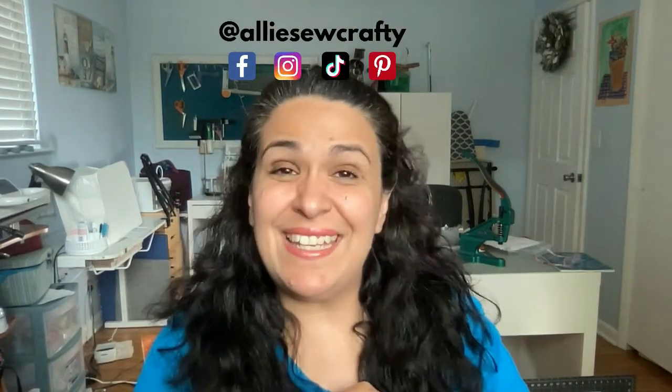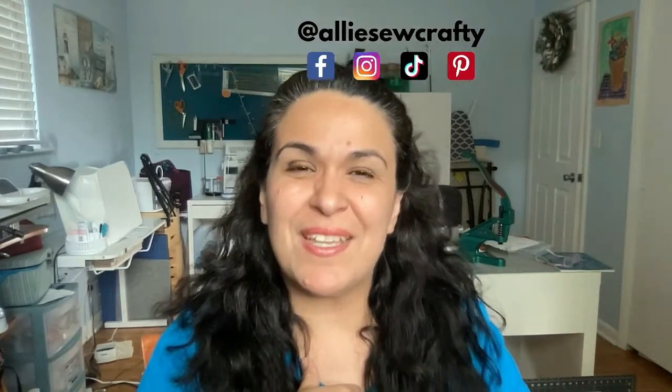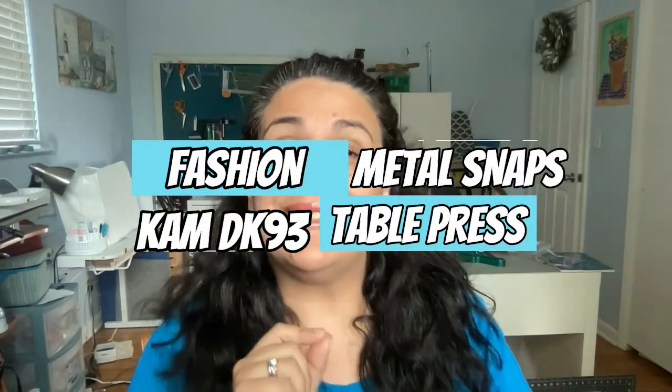Hello everybody, Ali here with Ali So Crafty. Welcome to my YouTube channel. In today's video I am going to show you how to install Fashion Metal Snaps using the CAM DK93 Table Press.